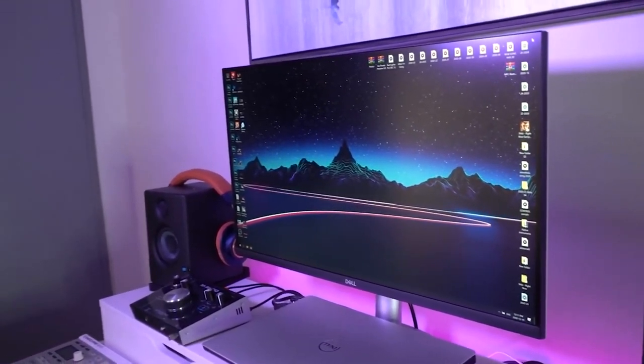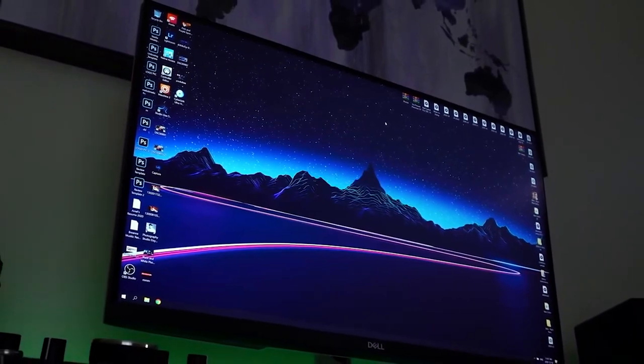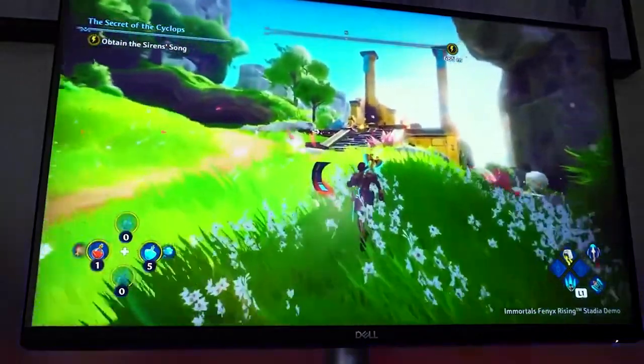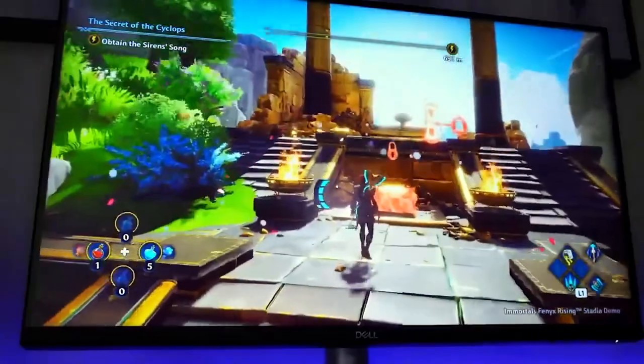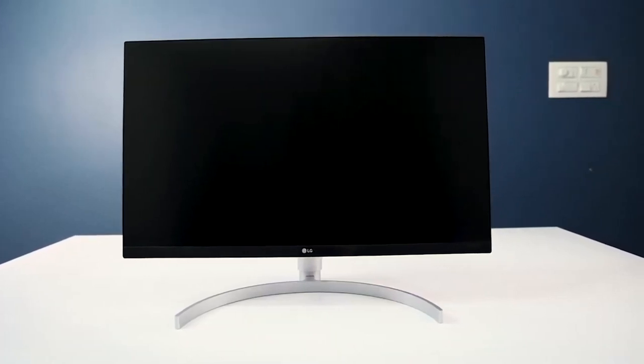Anything above 60Hz is probably overkill, especially at 4K, if you're doing graphic design. There's no curve on this one either, and it does have anti-screen tearing with FreeSync. I think this is the best budget 4K monitor you're going to find for under $350.